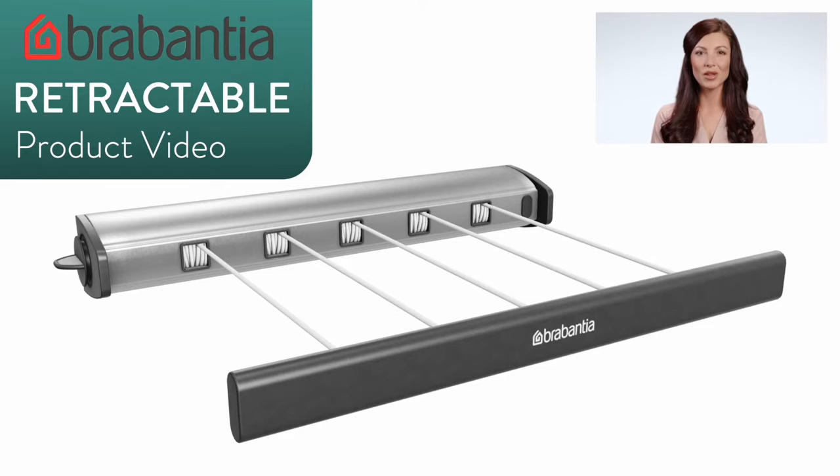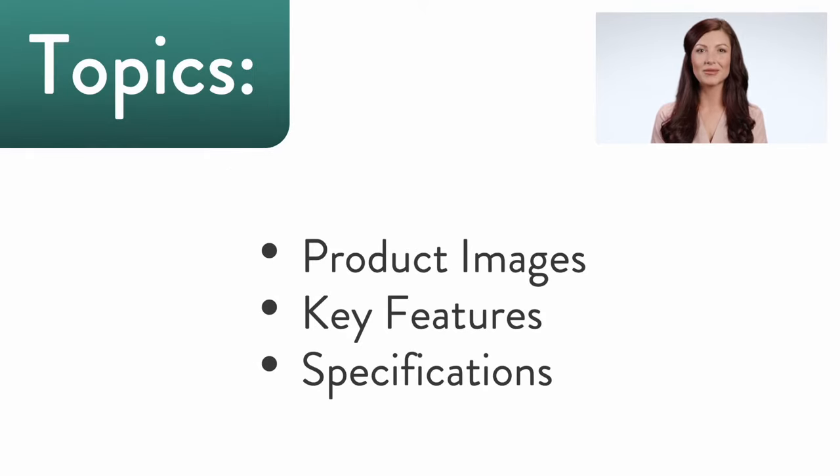Hello there, this is a product video of the Brabantia Retractable Clothesline. In this video, we will go over the product images, key features, as well as detailed specifications of this clothesline model.